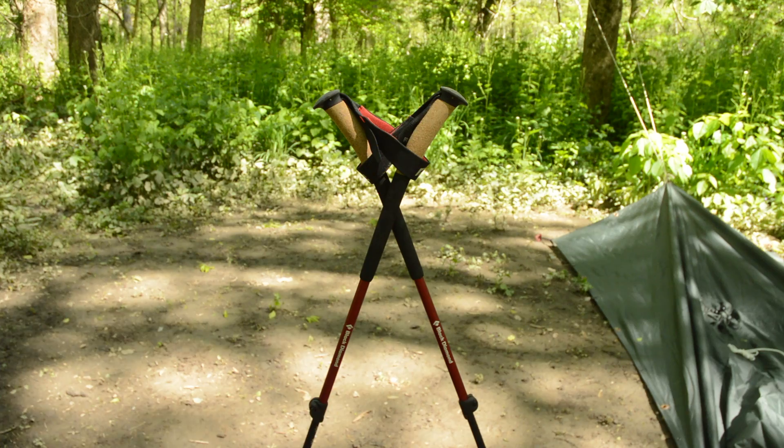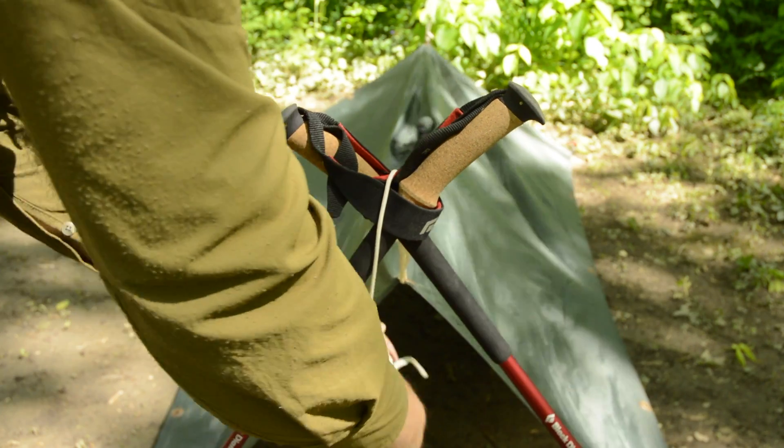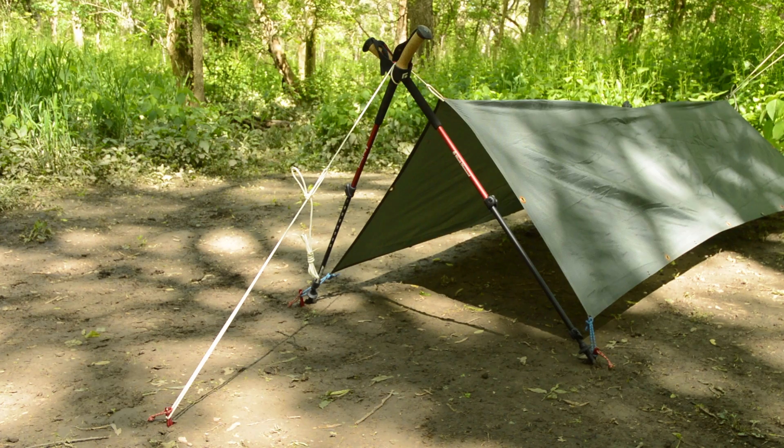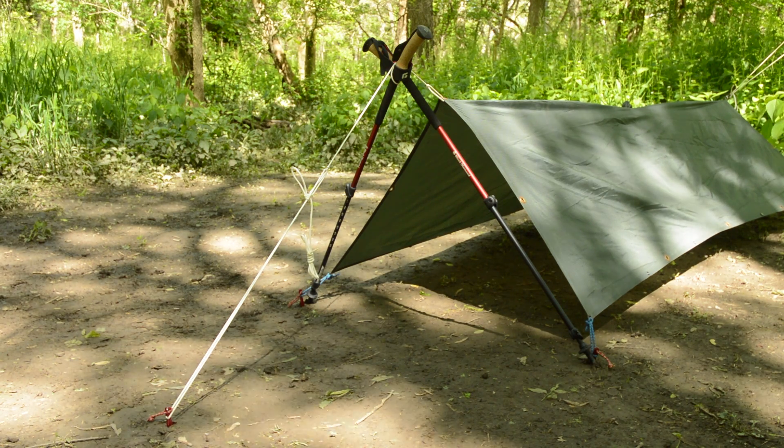Cross the shafts of the poles and you will create an upside down V. From here, take the guyline and loop it at least once around the handles, then choose one of the many options you have to add tension to the line and to secure your structure into place.